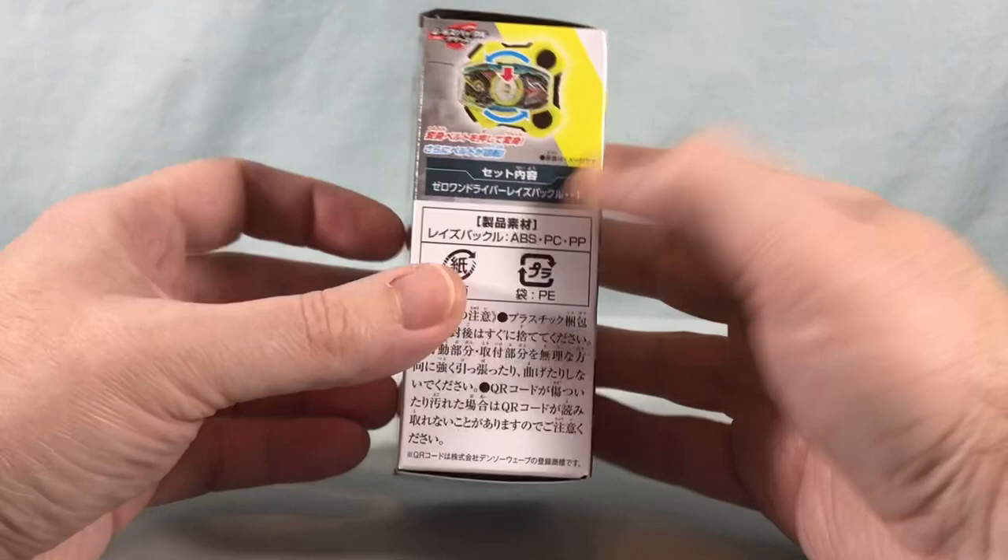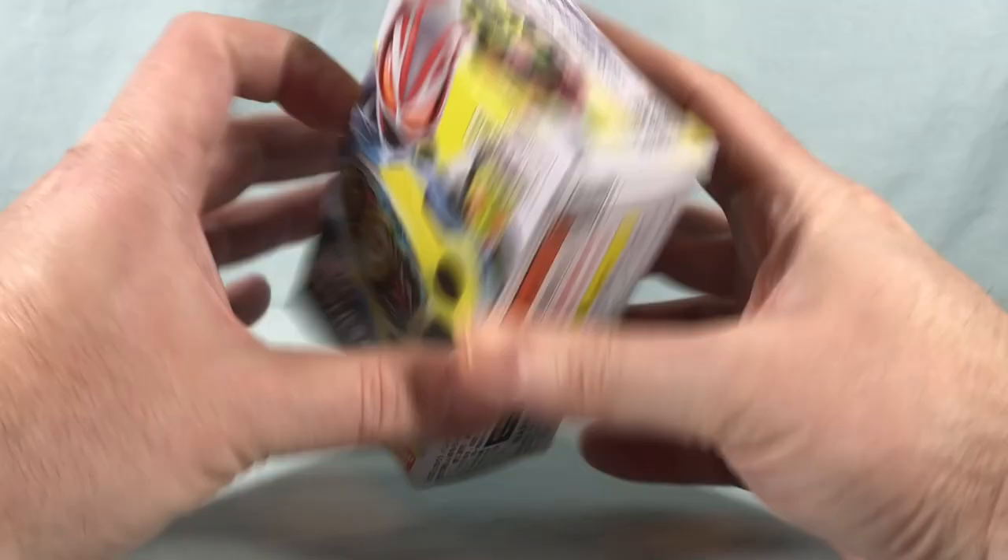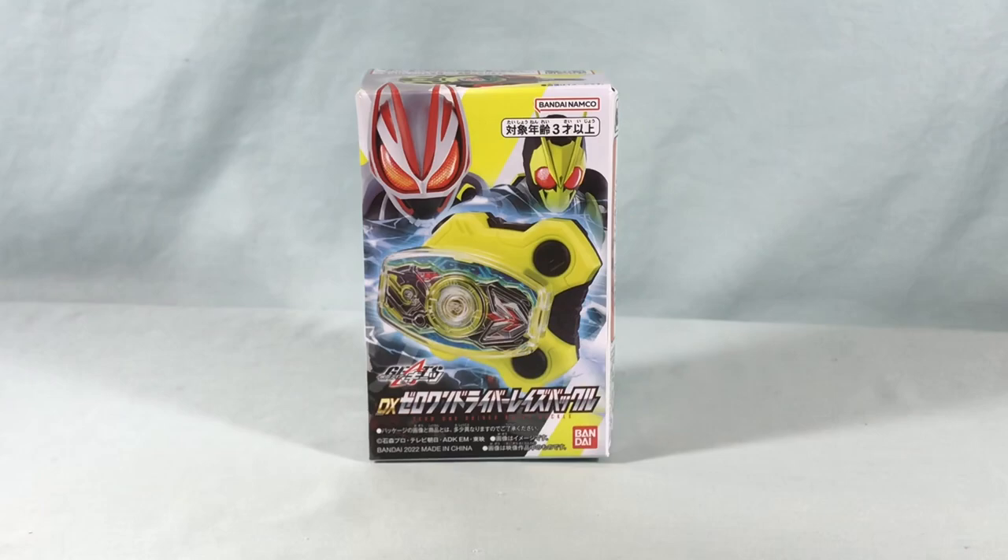Not really too much to the box, just showing you of course how you can use it with the driver, which of course we will take a look at. So I'm going to go ahead and get this out of the box and we'll take a closer look.